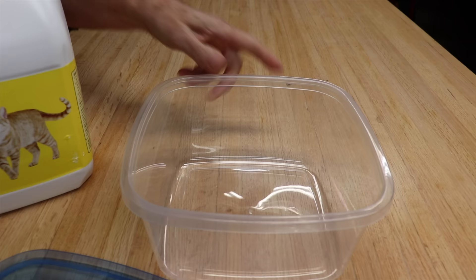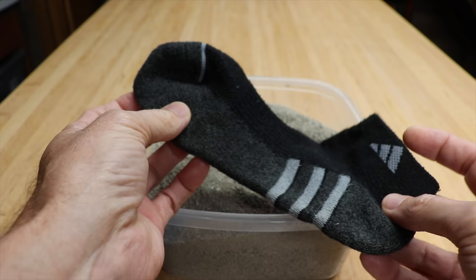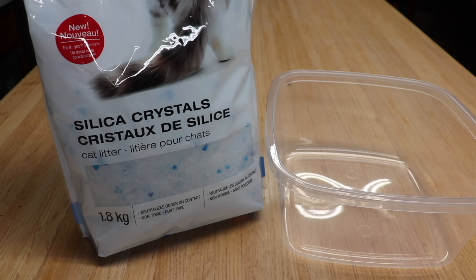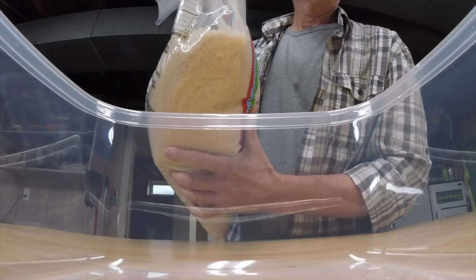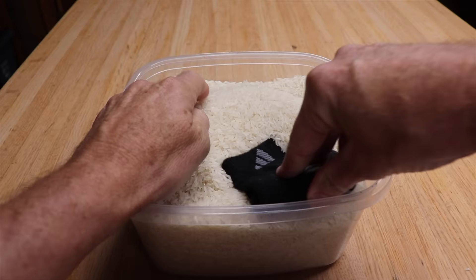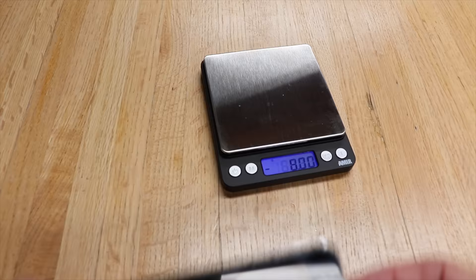First up is regular cat litter. To prevent all the little particles from getting into the ports on the phone, we're going to use a sock. Next up, silica crystals. Then rice. And a fan. As a control, we'll do absolutely nothing and just let the natural air circulate around it. After a ton of weighing and drying and weighing and drying, the results are finally in.